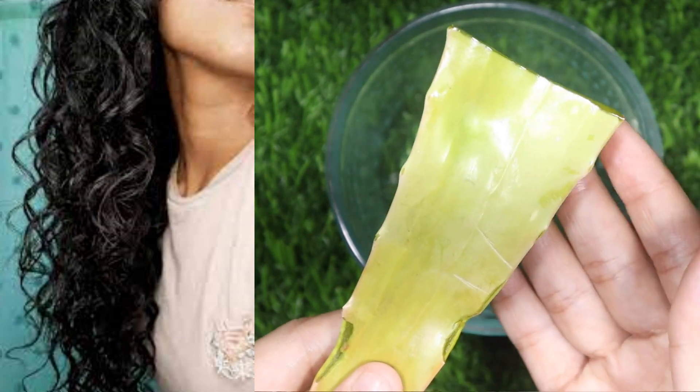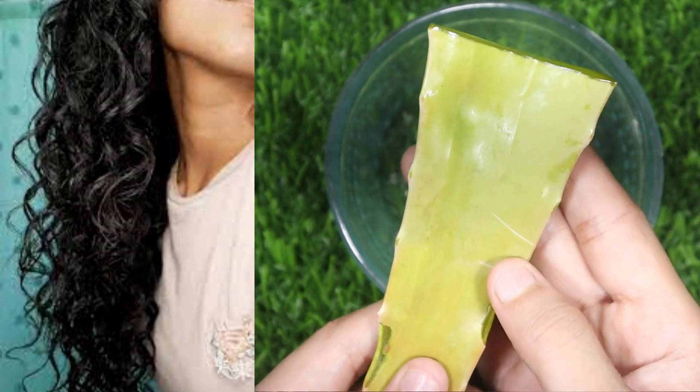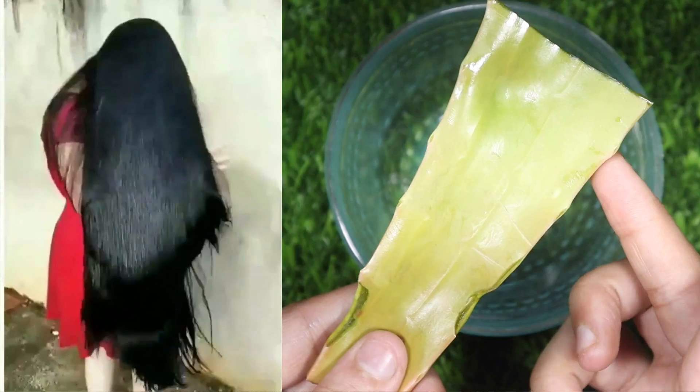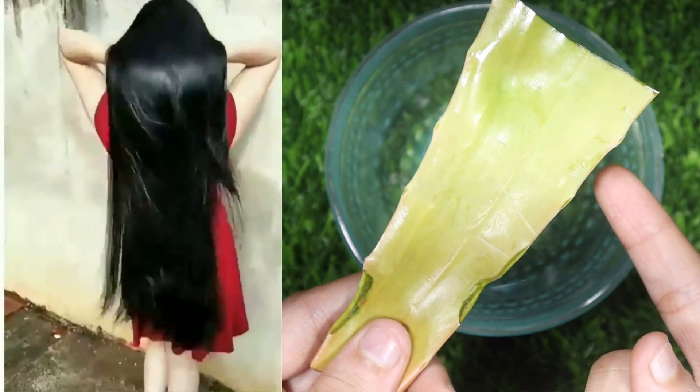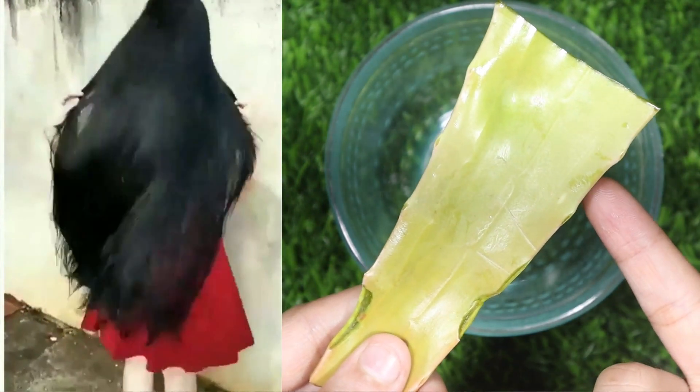Friends, long hair is good, but there are a few things that people don't do to care for their hair. They are very busy, and because of that, their hair gets broken and grows dandruff. So this is the reason why I am coming to you today.